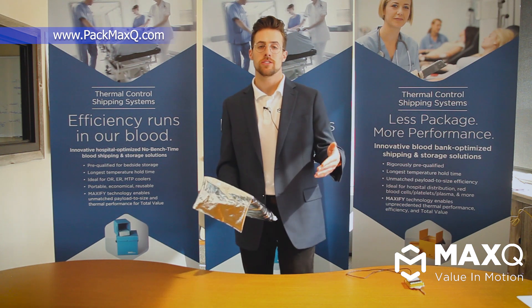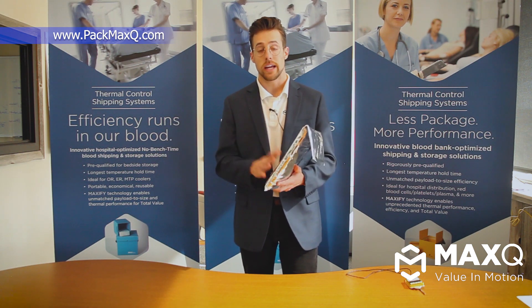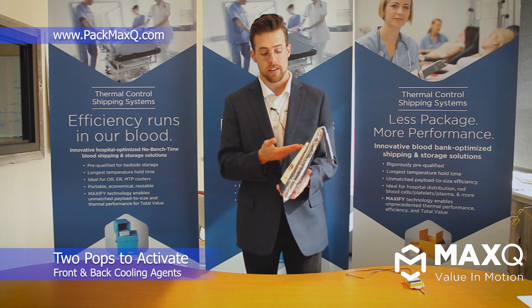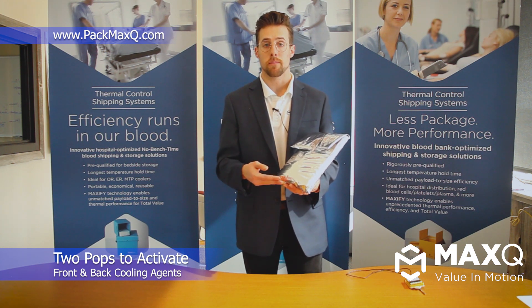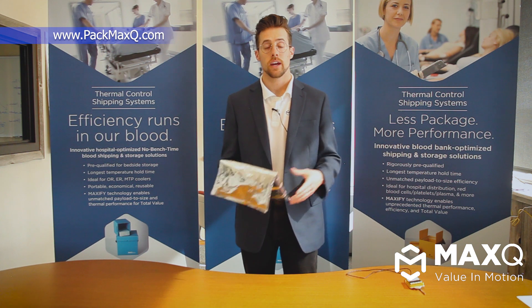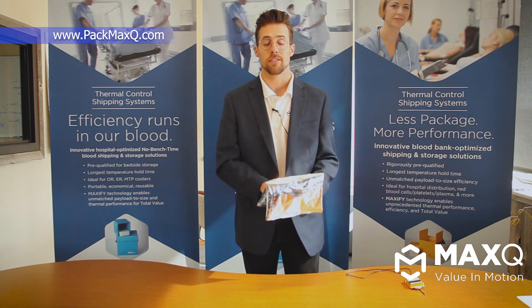Hopefully you guys are able to take that information and validate on your first try. There are two pops that you're going to hear whenever the pouch is activated properly, and that's because there are reacting agents in the front of the pouch as well as in the rear. To get the proper performance out of the pouch, you definitely want to make sure that you do hear the two audible pops and that both of the reacting agents have been activated.